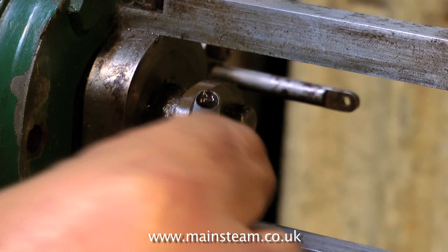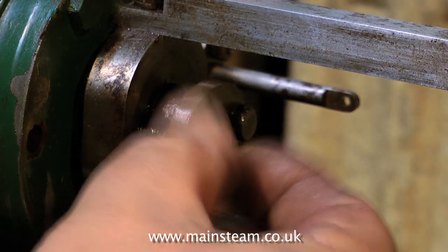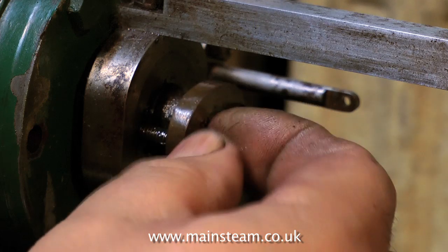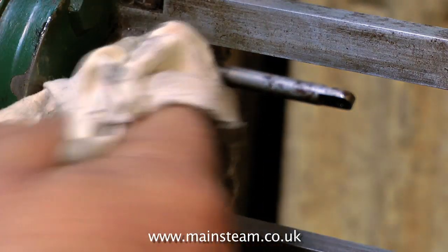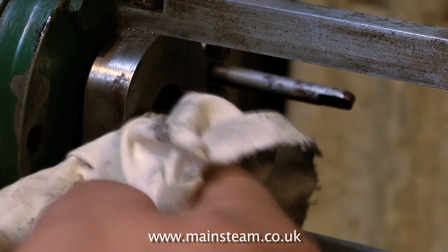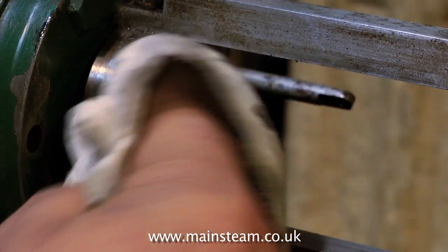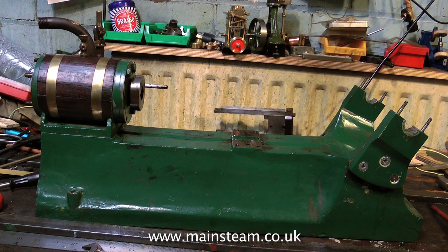Here you see me removing the bolts that hold the piston rod gland to the cylinder. When I finish rebuilding this engine, I'm going to use studs with matching nuts on the gland — much more like full size practice. Before removing the cylinder from the bed plate, I'm going to remove the guide bars, which are just held on with a nut above and below the cylinder. Here you see the engine minus the guide bars.